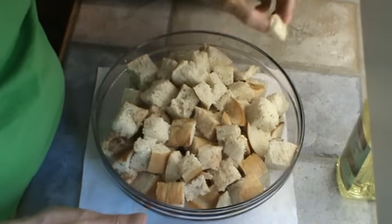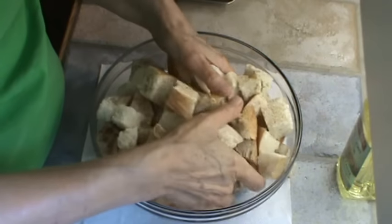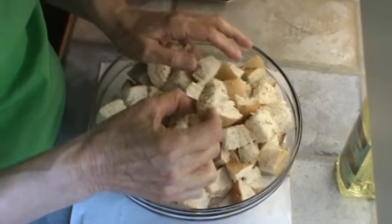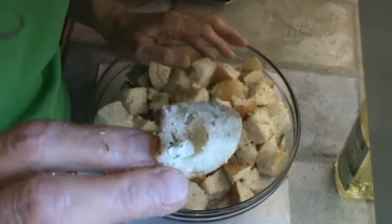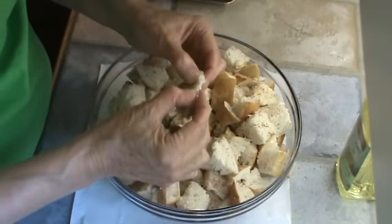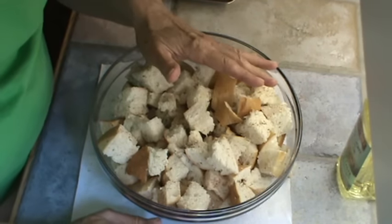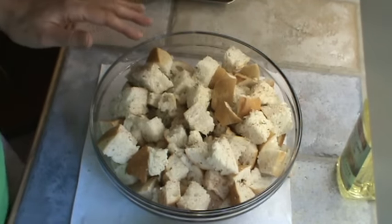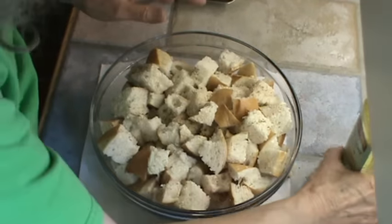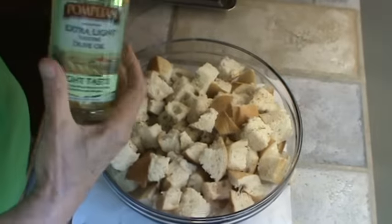I had to rewash my hands because I was handling the fly swatter. Mix that up a little more. See how it sticks to the bread, because the bread's a little damp. To cut this bread up, it works a lot easier if the bread is slightly frozen, which mine was not. Now we're going to wet it down with some light olive oil.